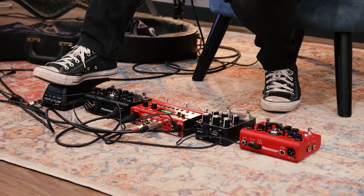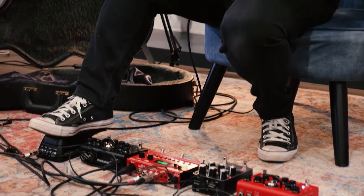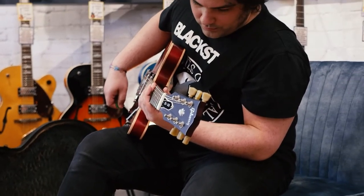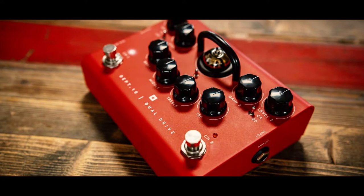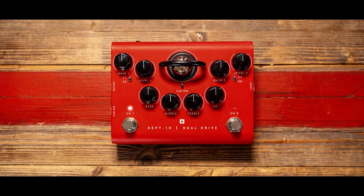Blackstar aren't new to pedals — they've had other pedals in the past — but they've taken what was great from the HT and LT lines and distilled them into a new exciting amp-in-a-box product. With more cab simulation options, USB audio, XLR out, and effects loop, these guys are pedalboard ready.